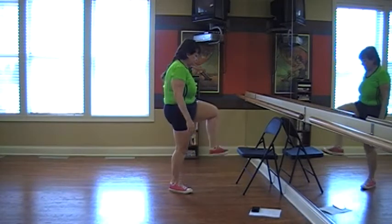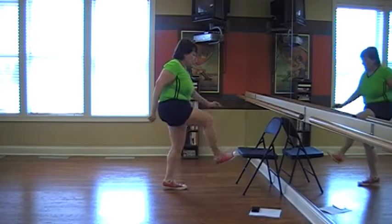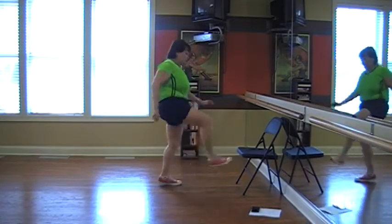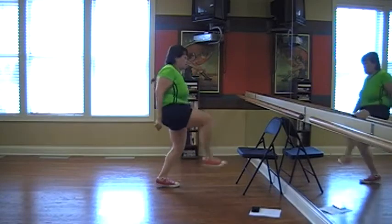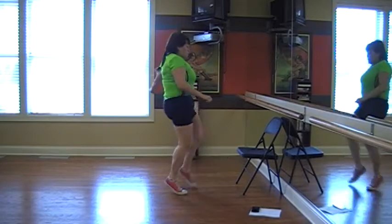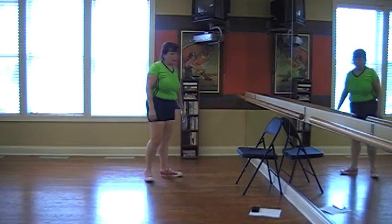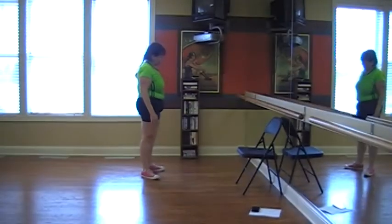Wow. 60 — that was our set of 30. Wow, okay, here we go.